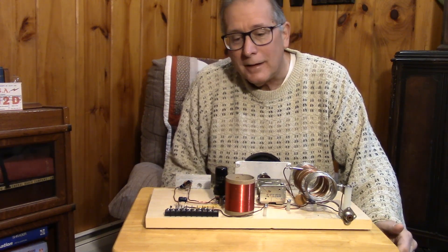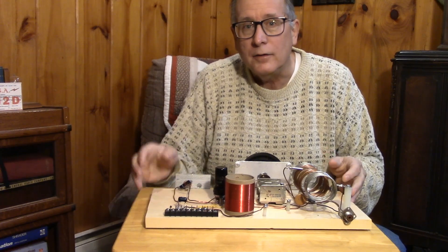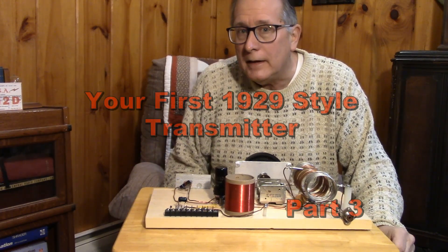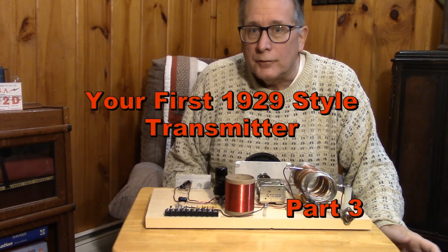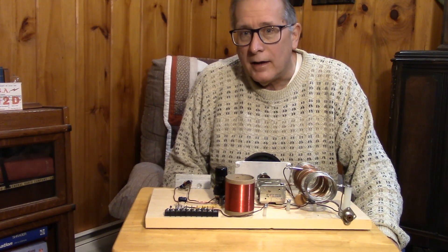Looks like quite a few folks are trying to build the circuit. Remember, the Hartley oscillator using the 6J5 or some other triode is perfectly legal on the air. You might want to run it through a filter if you're a little bit nervous, but using a resonant antenna and this thing being low power, it should have no problems with harmonics that would give anyone problems.